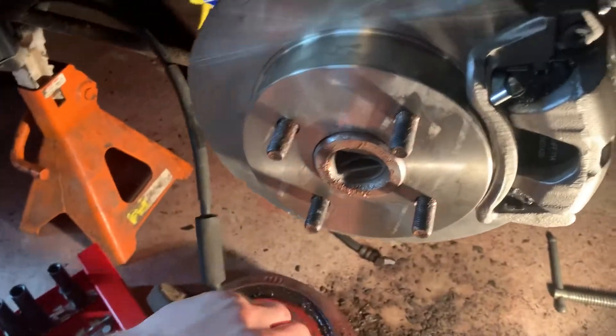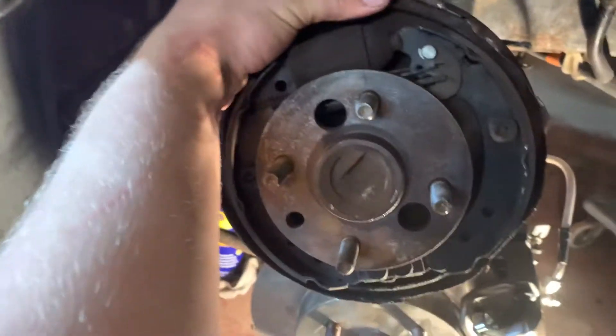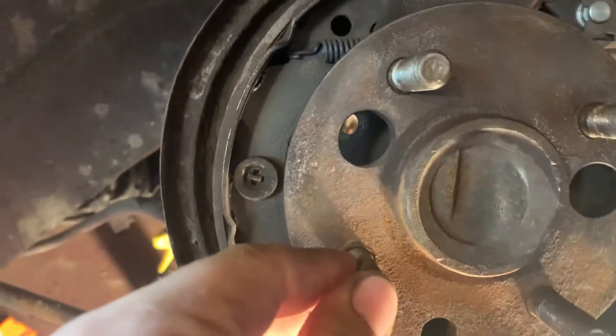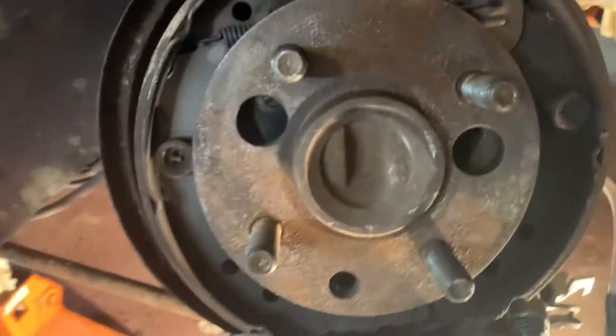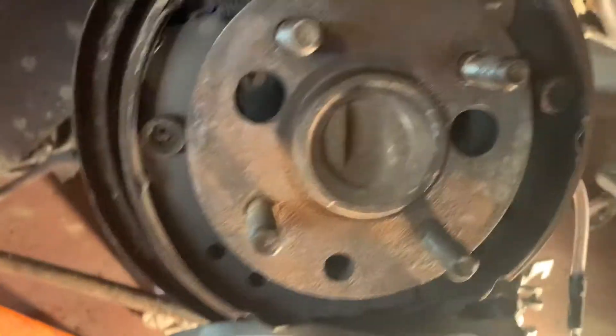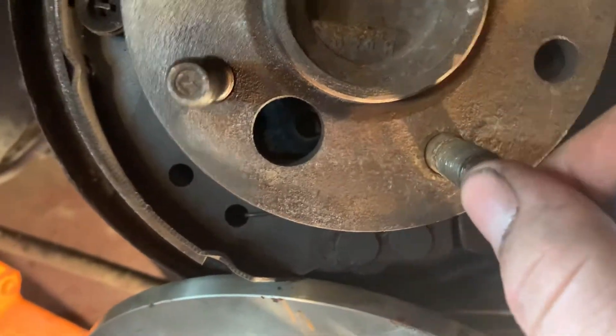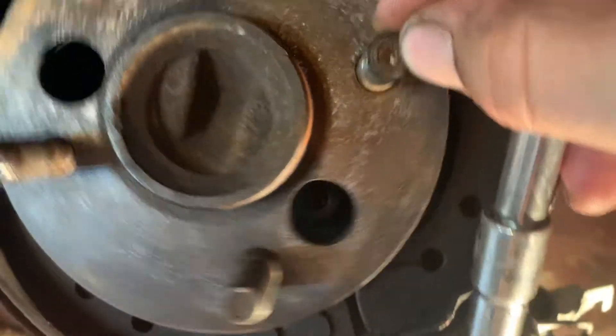Once you get the drum off, you're left with this assembly. Use a 10mm socket to get in there and take that off.